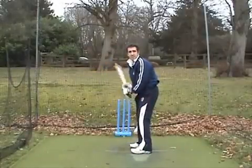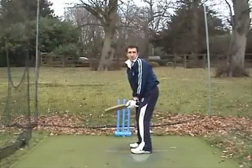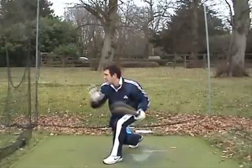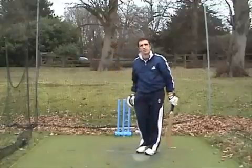If you come forward, try and bring your hands up, mainly with your top hand. You don't want the bottom hand doing that work. Hitting down the ball and hitting the ball through backward point and cover. That's the square drive.